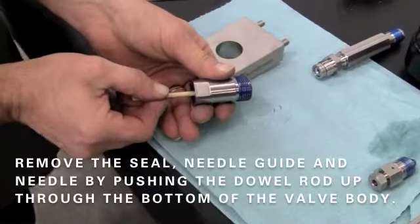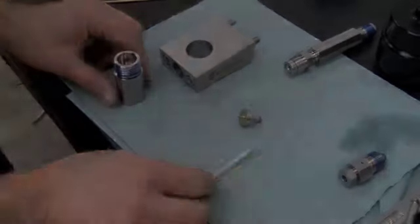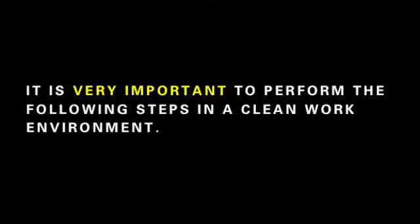Remove the seal, needle guide, and needle by pushing the wooden dowel rod up through the bottom of the valve body. It is very important to thoroughly wash out the interior of the valve body before inserting new components. It is also very important to perform the following steps in a clean work environment.